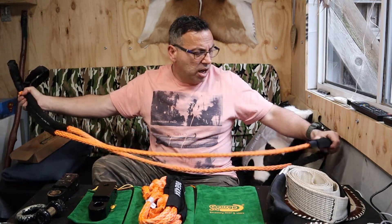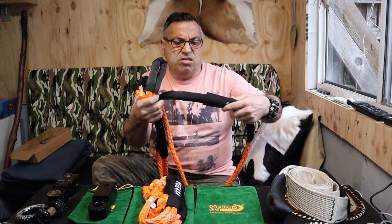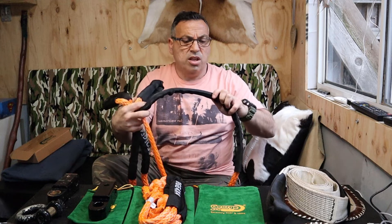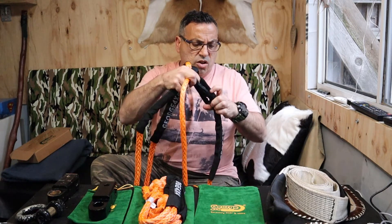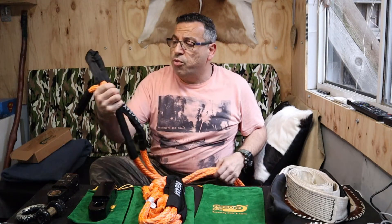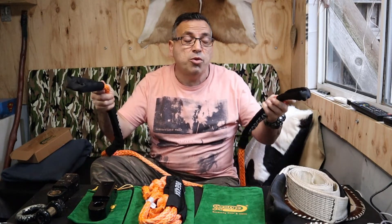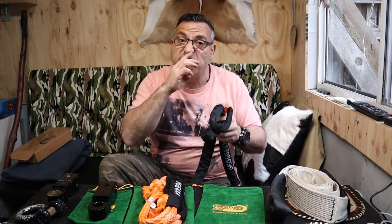The bridle rope is 10 feet long — I'm pretty sure it's 11 millimeter — and it's about 10-ton capacity. It has sleeves, and it looks like it's got a double sleeve there to give extra protection to the rope. For those who don't know, a bridle rope is what you attach to the two recovery points at the front of your vehicle.